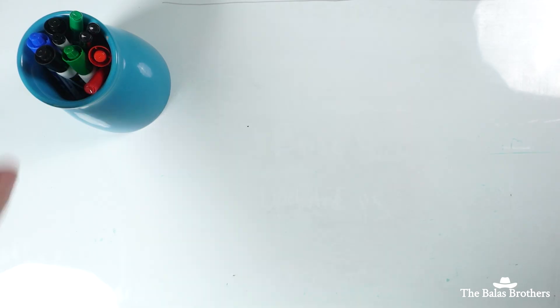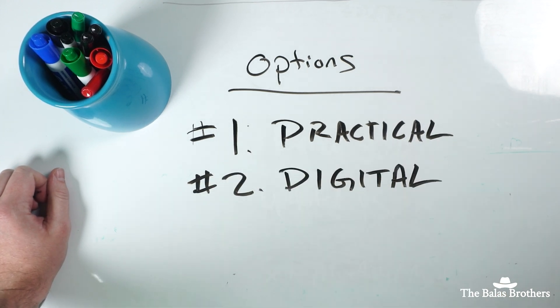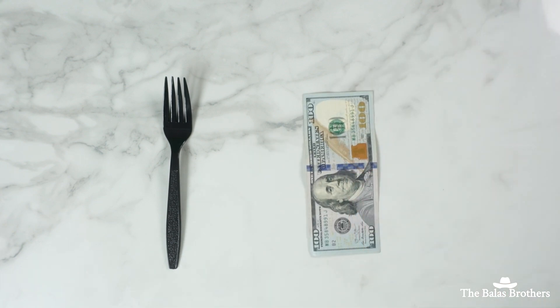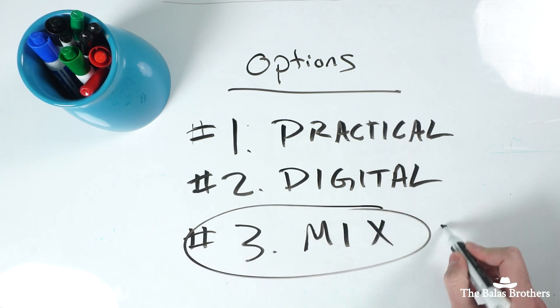Putting items on the fork should be easy, but what we have to think about is: number one, do we go practical? Or number two, do we go digital for the effect? If you go practical, we need a big fork. If you go fully digital, then we would need to pay lots of money, which would put us out of budget. A third option would be to mix practical and digital, so we would still need a big fork, but it doesn't have to be as long because we can replicate the center prongs and add whatever we want to it along the way. So we ended up going with the third option, which is a mix of practical and digital effects.